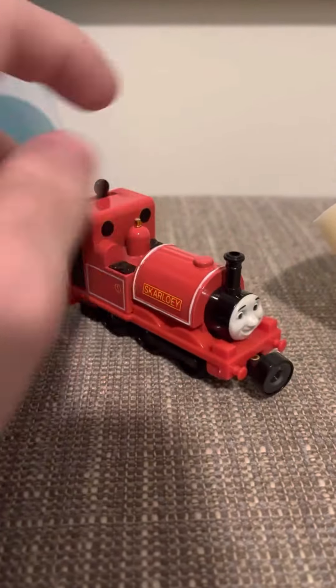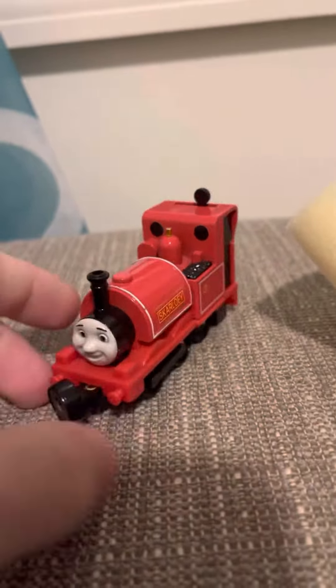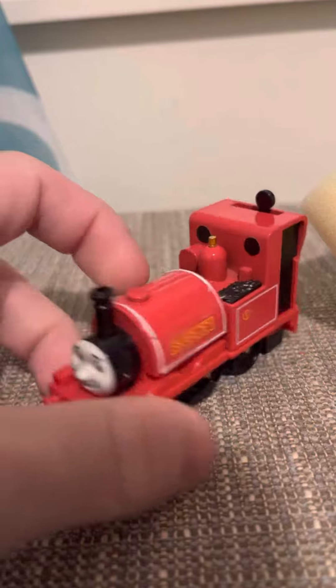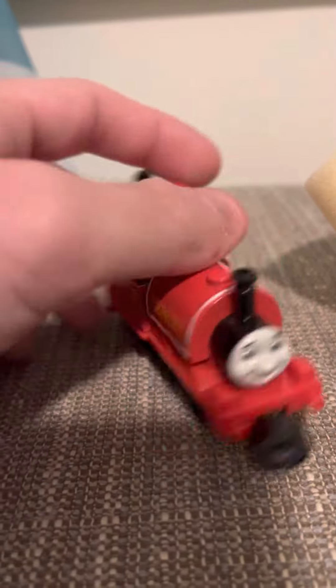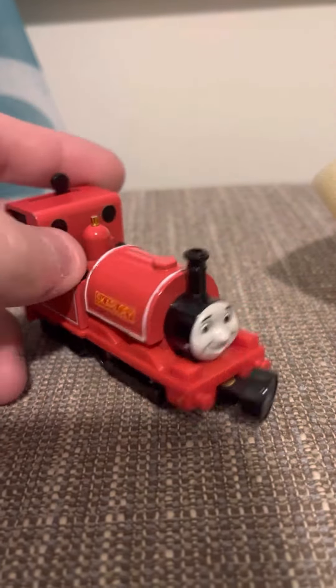As for pricing, you can get Skarloey for about 20 bucks, maybe around 30. Some sellers I've seen sell him for over 50 or 60 bucks, and that's not a very good price to get it for — it's just too much money.